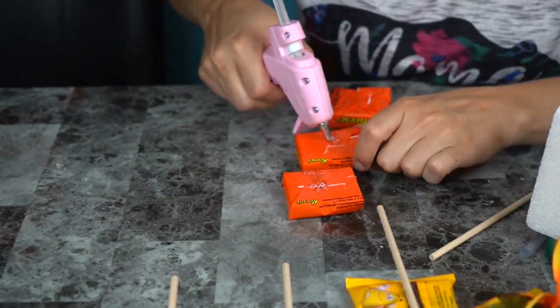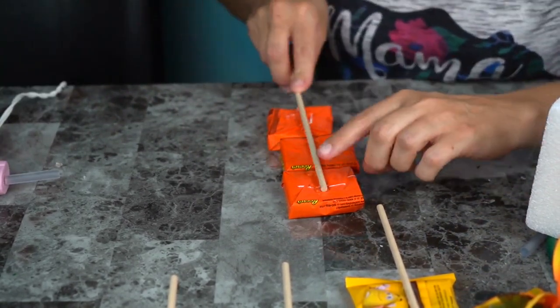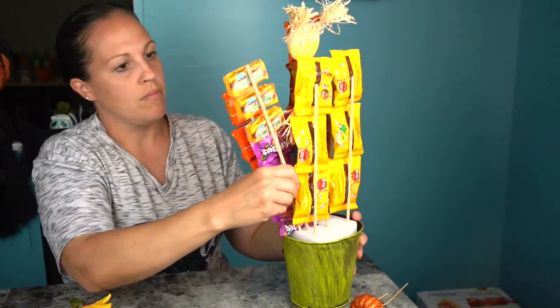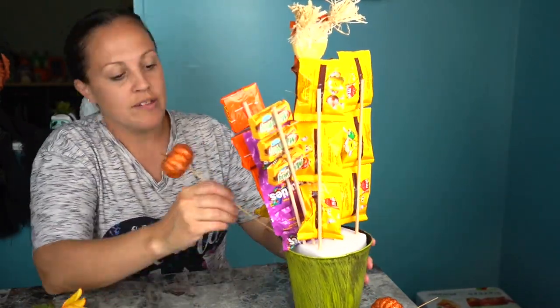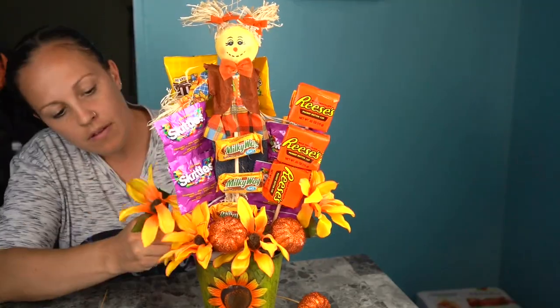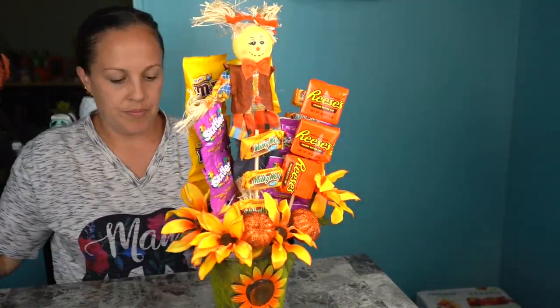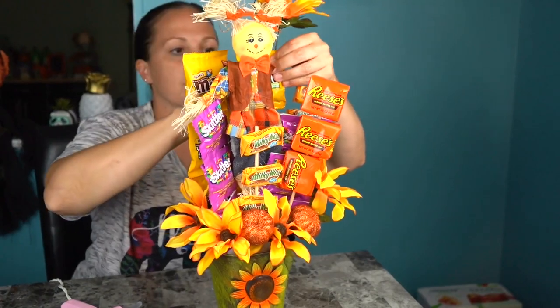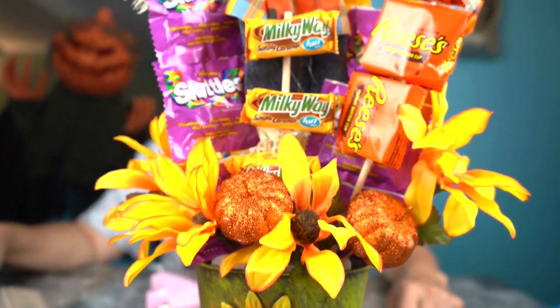Get a couple different varieties of candy — my favorite is Reese's. Then I'm just gonna stick these all together and create a little scene. I used the little scarecrow as the centerpiece, added the pumpkins and flowers, and it just came to life. I really thought it was cute and I hope you like the finished product as much as I do.